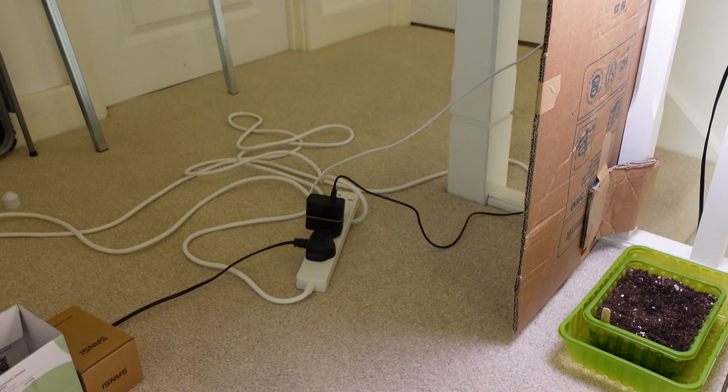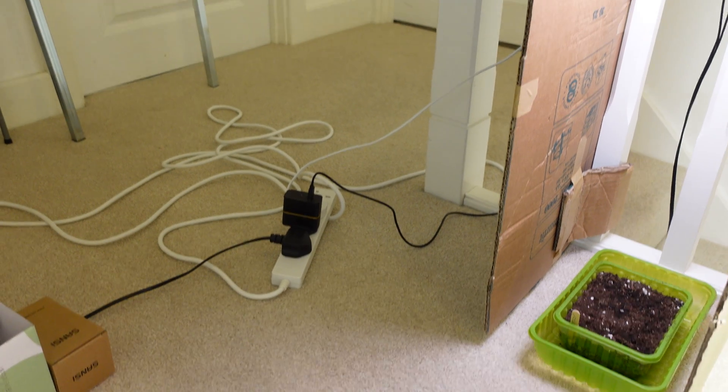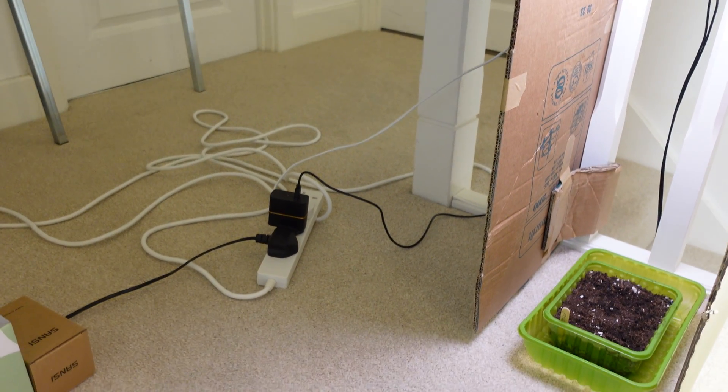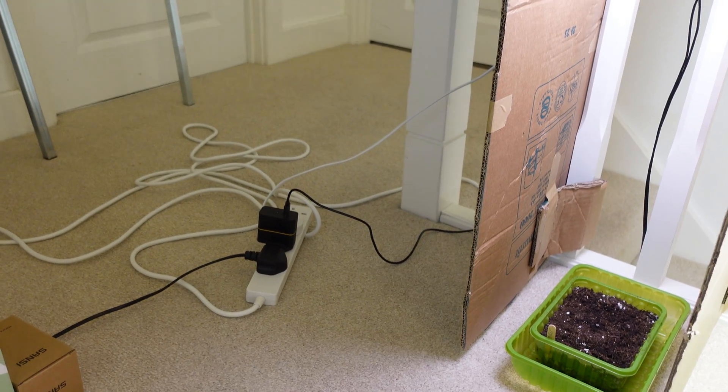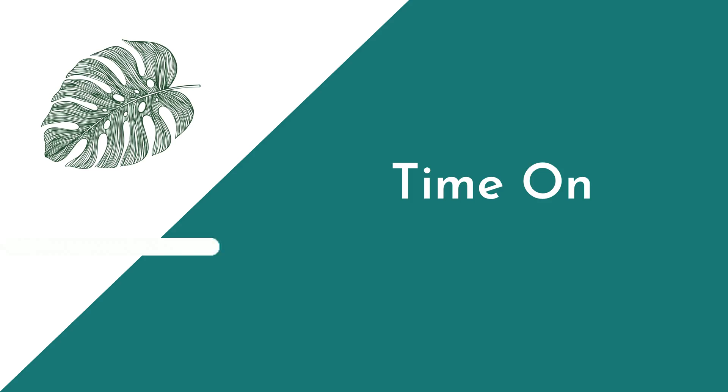For anyone who noticed the wires at the top of the stairs, they will be tidied away after this video and arranged so they're no longer a trip hazard — otherwise there'll be no more videos from me as I'll be at the bottom of the stairs.